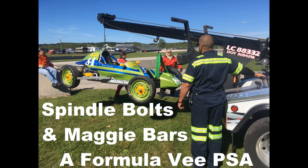This is a video to help new and old Formula V drivers keep their cars running on the track the entire race weekend. It covers left front spindle bolts that tether the drum and wheel to the kingpin in the event of a spindle failure, and the Maggie bar, a rear wheel protection device that prevents driven wheel treads from contacting treads of another spinning wheel. More explanation is in the video description.